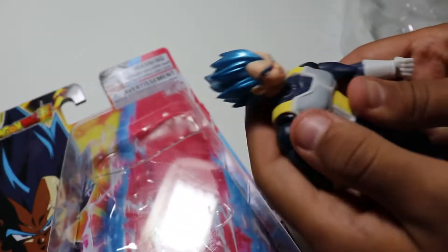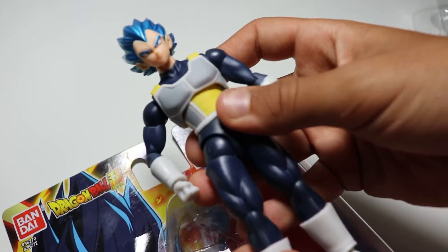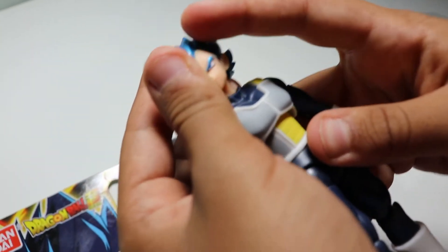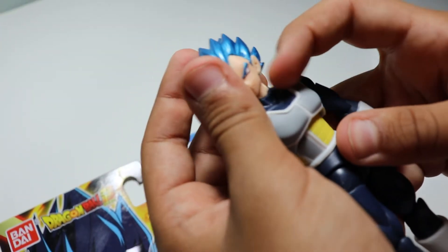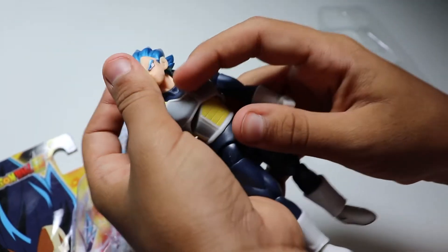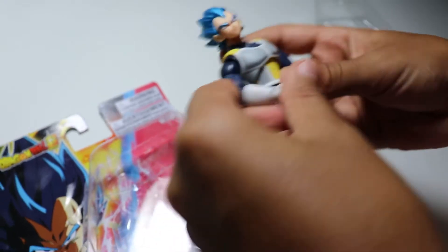So here he is out of the packaging. There are paint apps right there, and right there is a little bit of chrome silver. Actually, that's a chip — a little chip. And he has a little bit on the chin as well.